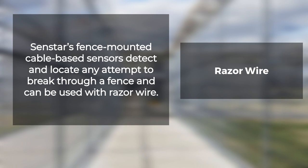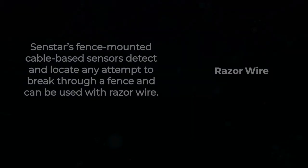Senstar's fence-mounted cable-based sensors detect and locate any attempt to cut, climb, or otherwise break through a fence, and can be used with razor wire to provide an additional layer of security.